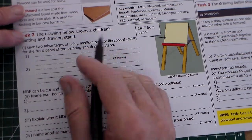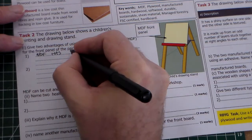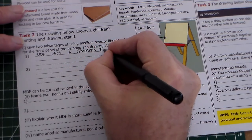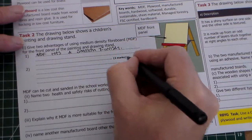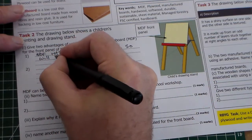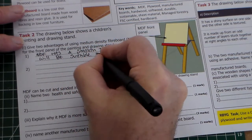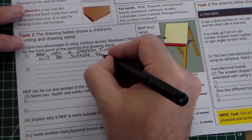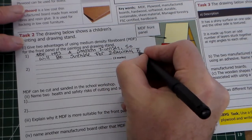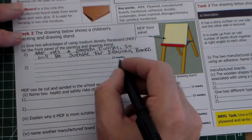For the first reason, MDF has a smooth finish — that's one mark. We justify that by saying it will be suitable for a drawing board, which gives the second mark. So that's two marks there.